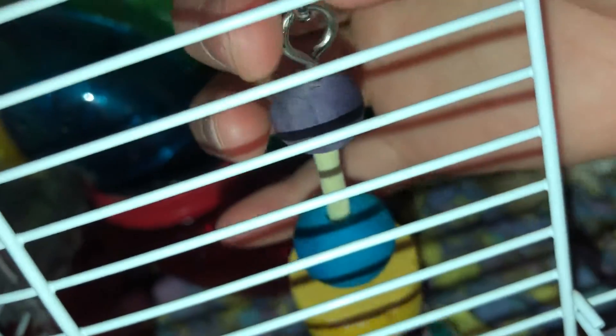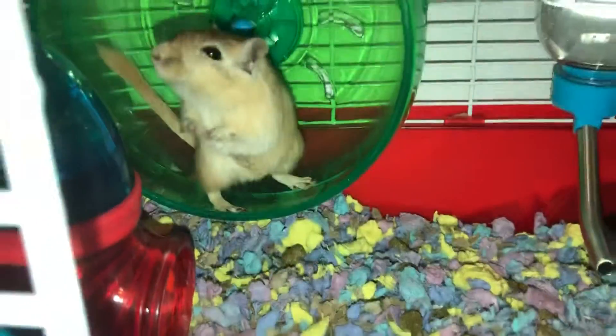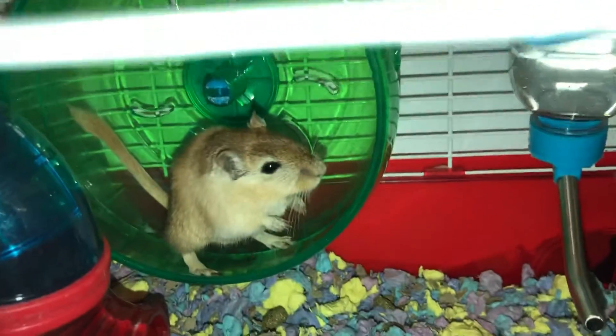You'll see chew toys labeled for hamsters, chinchillas, rabbits, and guinea pigs, but your gerbil can still use them because it's just wood. It just says it's for a specific animal, but some chew toys are actually made for specific pets, so read the label to be sure.